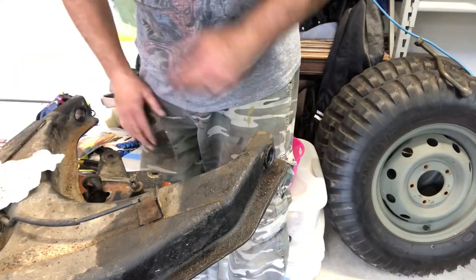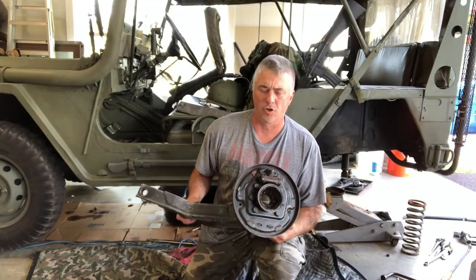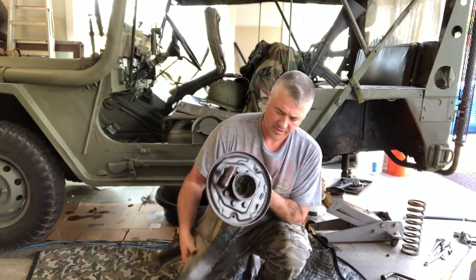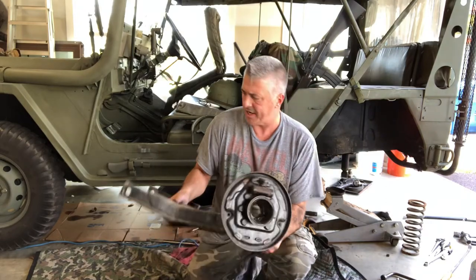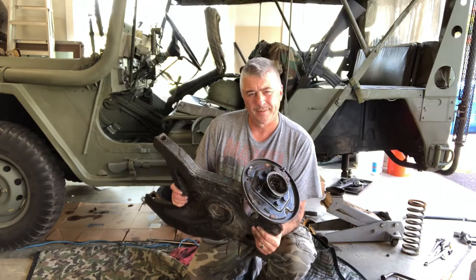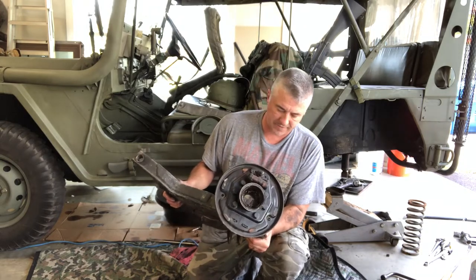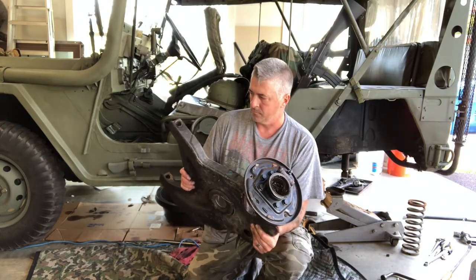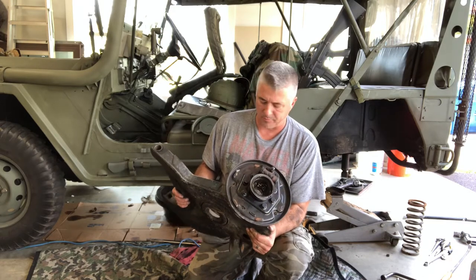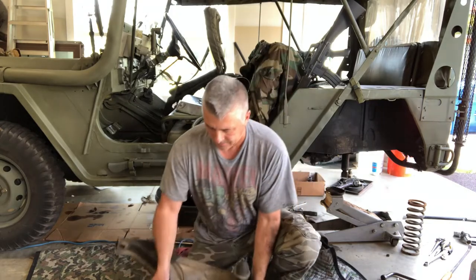Looks like I need to put together an order for Frontline Military Vehicles. Jeff, are you tracking? I need it all, my friend. So what was that - A-frame 101. Here she is in all her glory - still in good shape, nothing's wallowed out, she just needs a little love and maintenance and probably a fresh coat of paint. We'll get all that torn apart, but we're definitely going to have to get an order together and get the right seals, a little bit of brake hardware, and get these bushings installed.